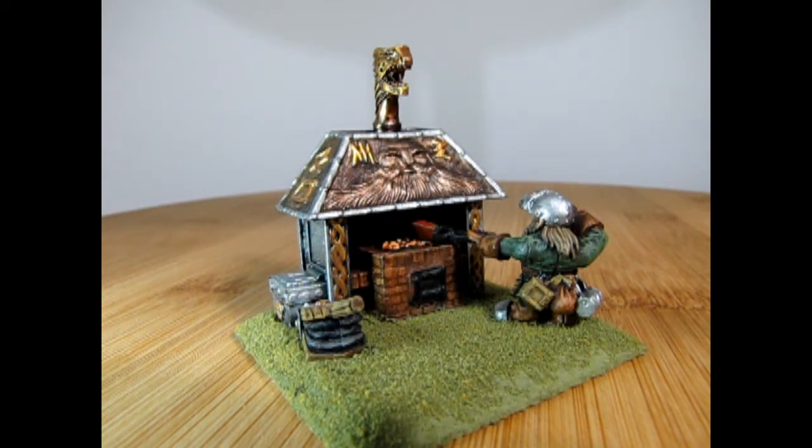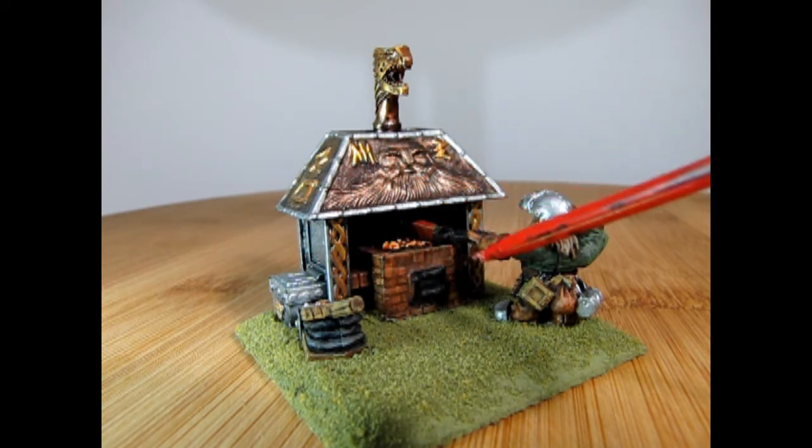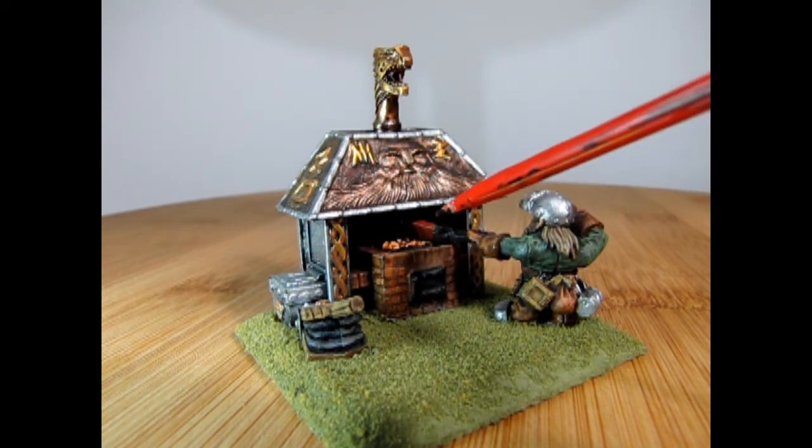If we just angle the model you can see all the nice detail work on the back of Craggy — his little pouches, bags, and whatnot. He's holding the tongs onto the hot embers, and you can see the little piece of metal that's getting heated up inside here.